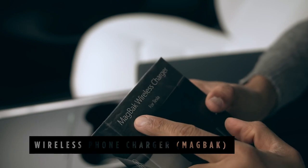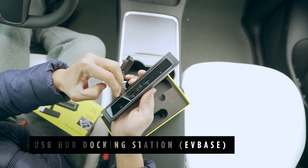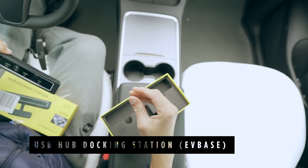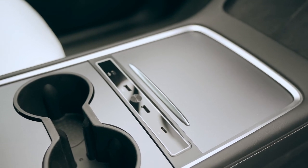The next accessory is a wireless docking station. It makes charging and data transfer easily accessible with two USB-C and two USB-A ports. It also features an LED light strip for ambient lighting at night. All you need to do is simply plug it into the USB ports in the center console and you're ready to use it.